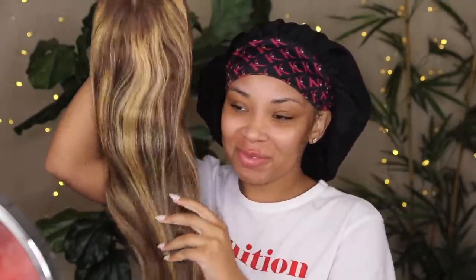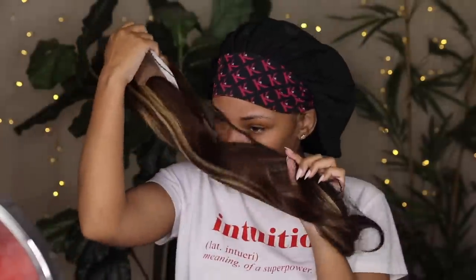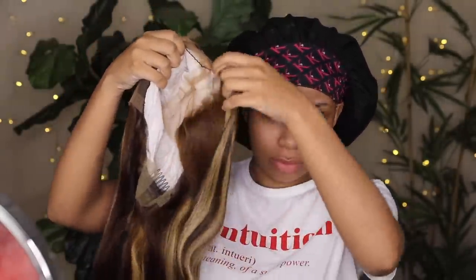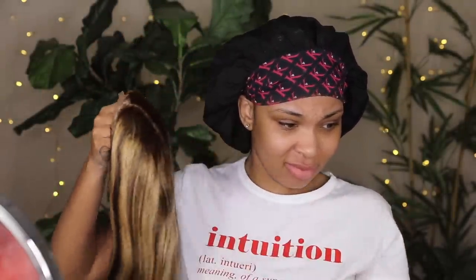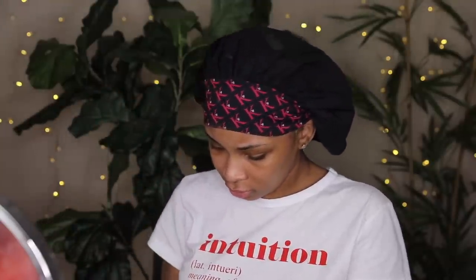This is what it looks like. I specifically bought this wig in this color and highlight because I wanted to try something new — I've never tried it before. The wig does smell really bad; I can't quite explain the smell, but it was definitely something I could get out. I didn't wash this wig at all, just so you guys know.